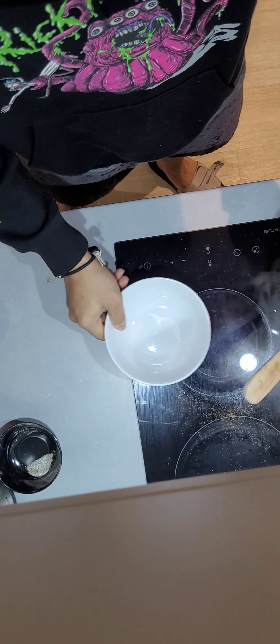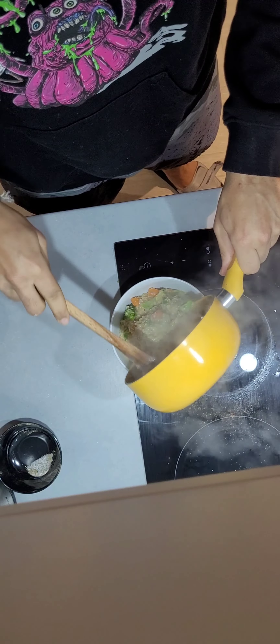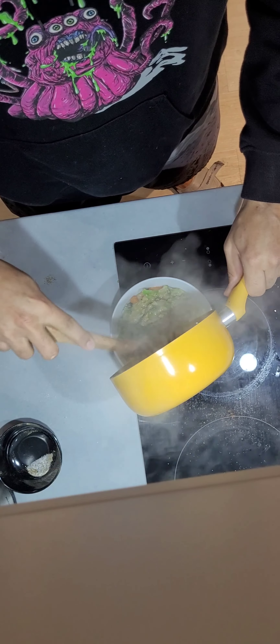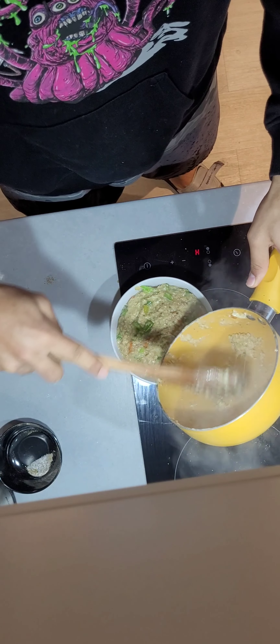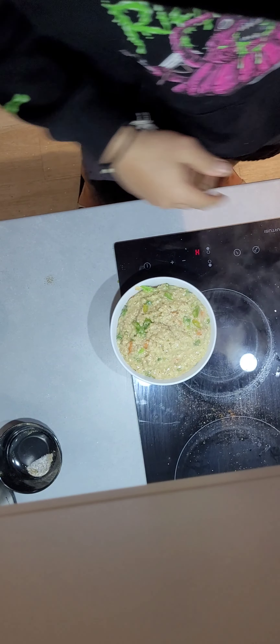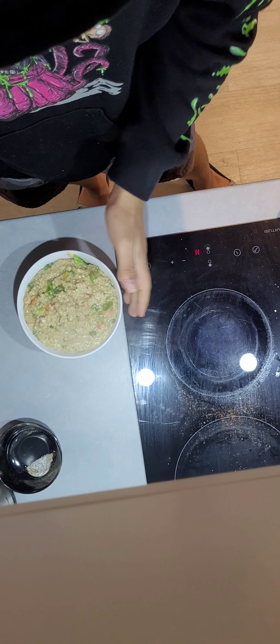Now switch off the stove — your oats are ready. If you want, you can stop right here and have your oats. But I'm going to do something extra: I'm going to put some eggs on top of these oats, sunny side up, obviously. Be sure to get every square inch of that. You've got some delicious oats.